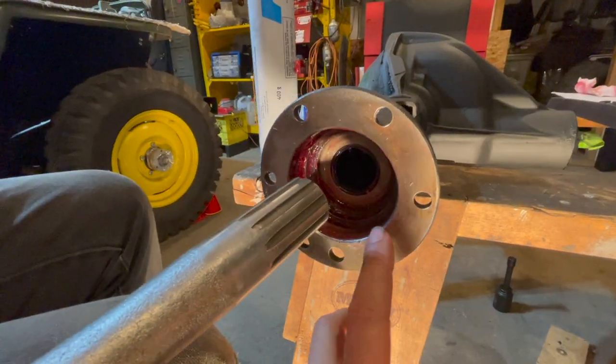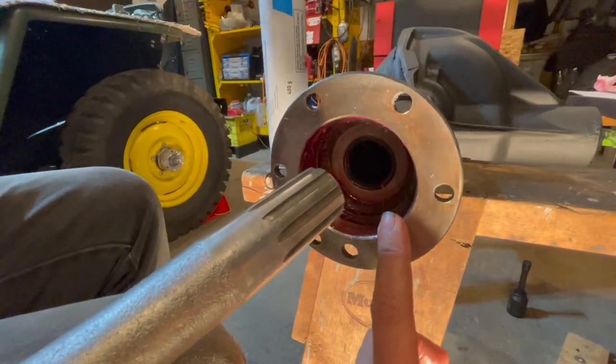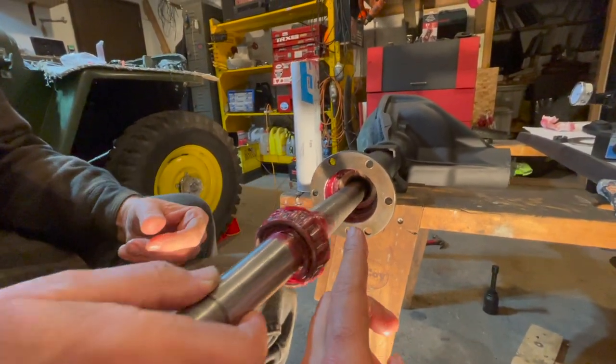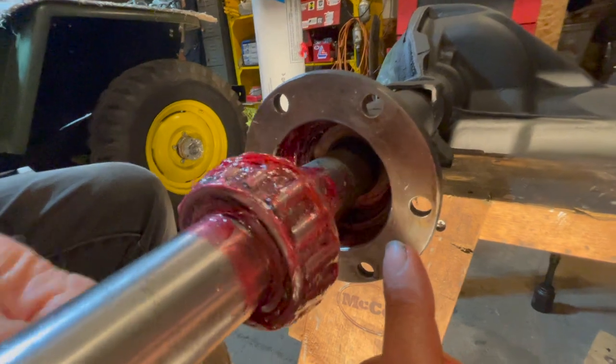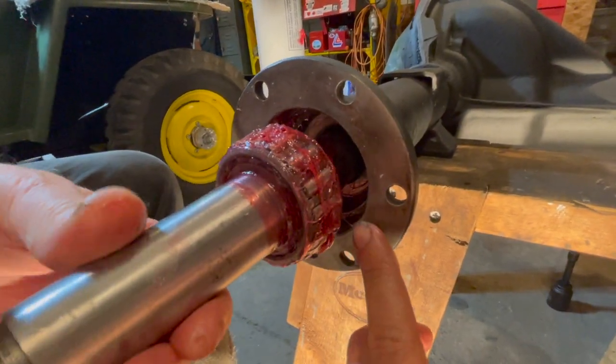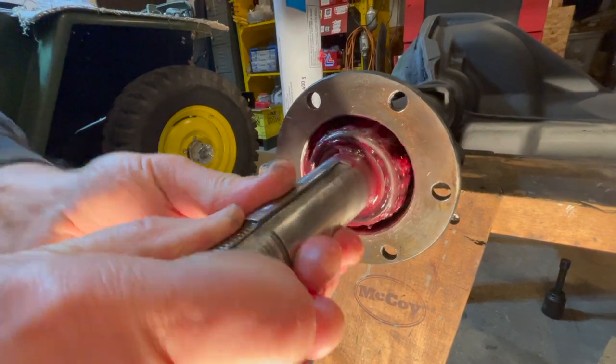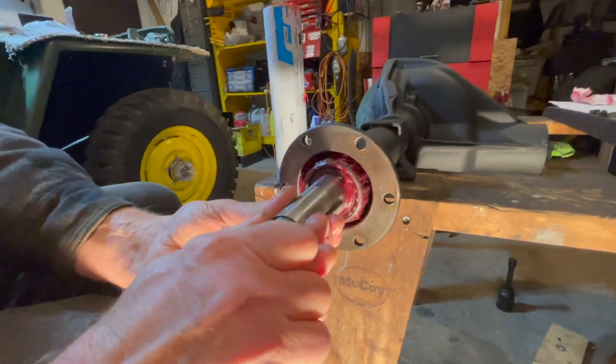A thin coat of grease has been applied inside of the axle housing, and now we can install the axle shaft directly into the axle housing — this is the shorter one. Make sure we have grease applied to both sides where the seal will be riding, and we'll just push it all the way in until it seats and is engaged with the differential.